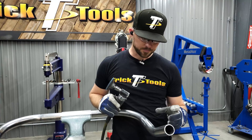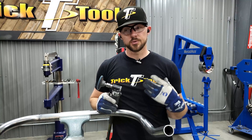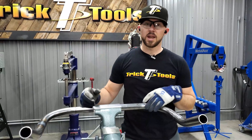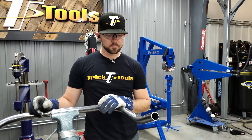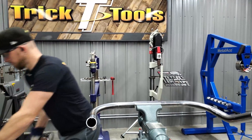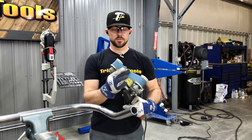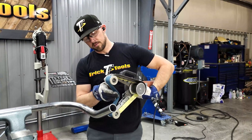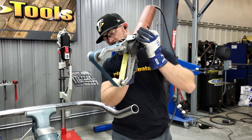The next step after scotch-brite, if you're really trying to get something to a very nice finish - say a handrail or something highly visible where you want a super smooth finish all the way around - is to step up to a pipe polisher. As you press this into the material the arms are spring-loaded so it kind of wraps around the tube, and this can really smooth out the surface.